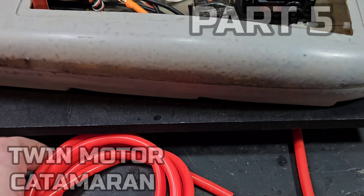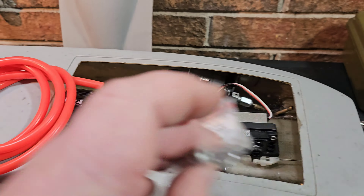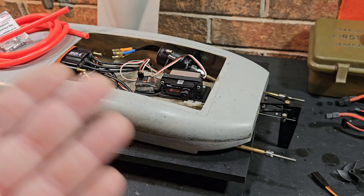Welcome back to the channel, welcome back to the boat gang. We got the model ships — ahoy — 21 inch cat. I don't even know what part this is. We're actually going to be hooking up water cooling today, running the water cooling exits and figuring out where we want to put our ESCs. Stick around.